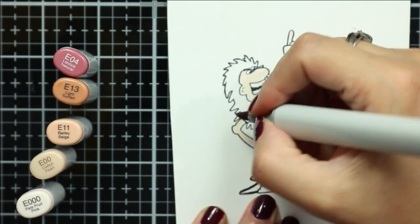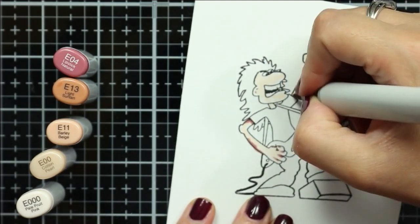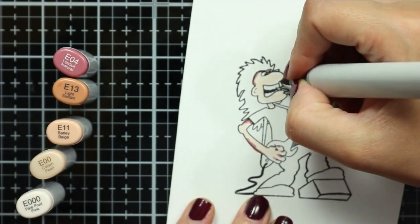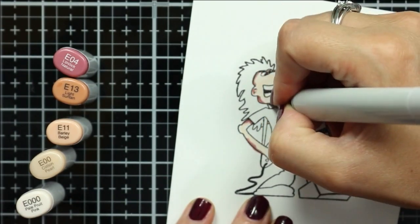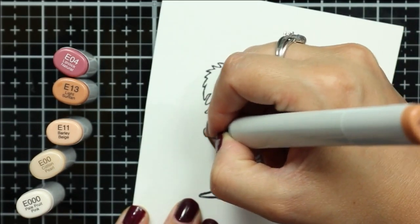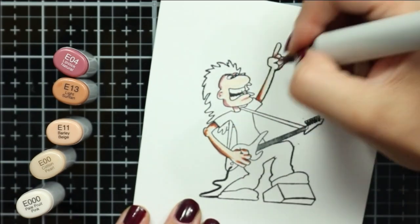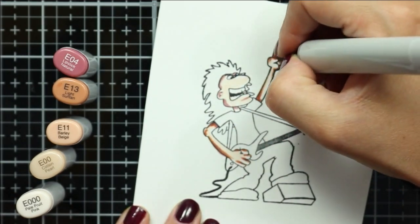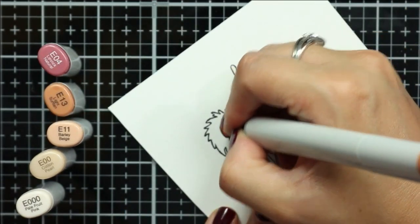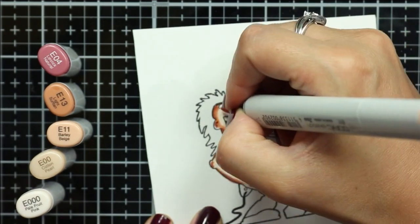I'm gonna jump right into the coloring of this image. I've stamped out the image onto Solar White cardstock using Copic Friendly ink. I've sped the video up about three and a half times the normal speed, and if you want to skip ahead to where I put the card together I'll have that marker listed down below. I have the caps on the side of the screen for the markers that I'm using for easy reference, and I'm coloring in his skin first.